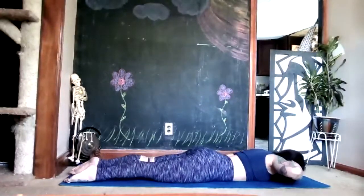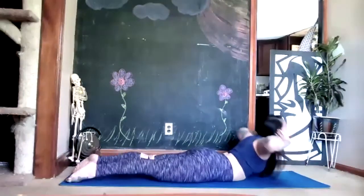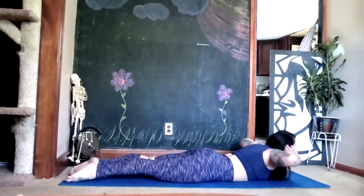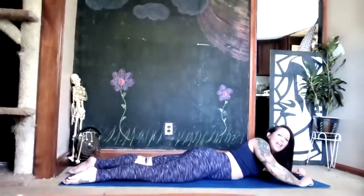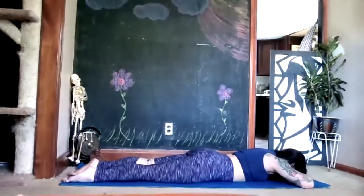Squeeze your back muscles together. Two more. Last one. Excellent — let's relax, forehead on the back of the palms, take two deep breaths.